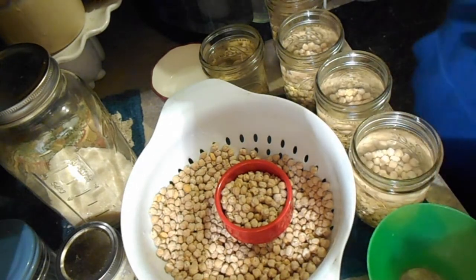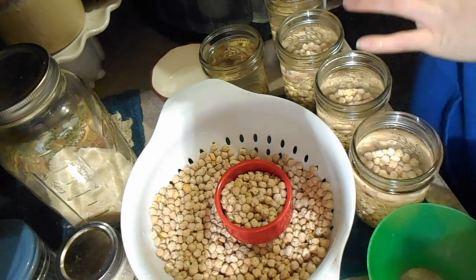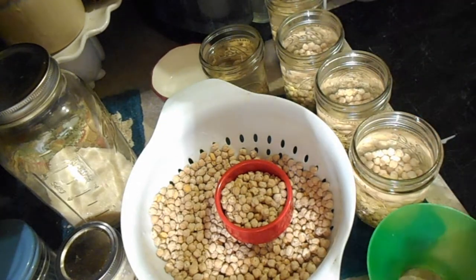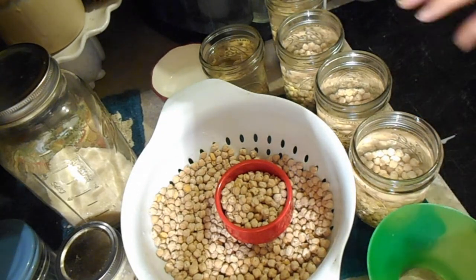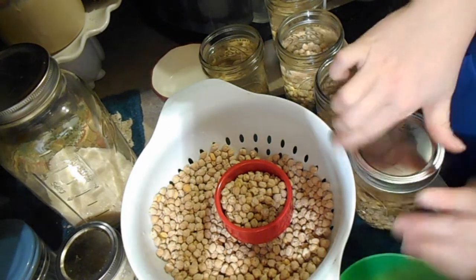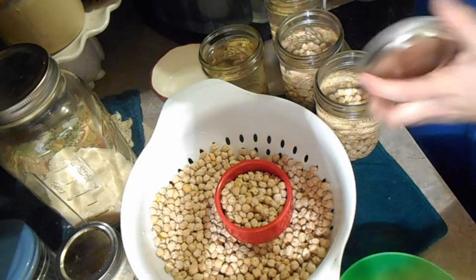You could put salt in if you want, but we're really trying to get away from excess salt, so I don't salt my beans anymore — I used to, but I don't anymore. Then you take your lid and your ring, fingertip tight, and into the canner it goes.